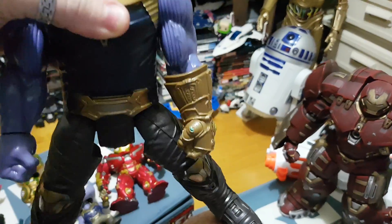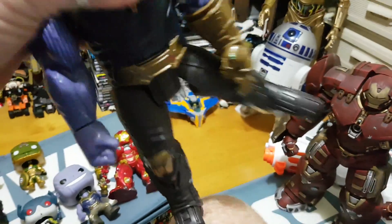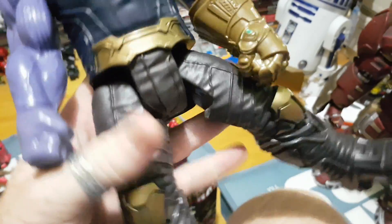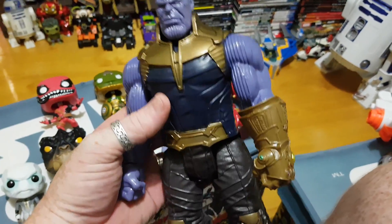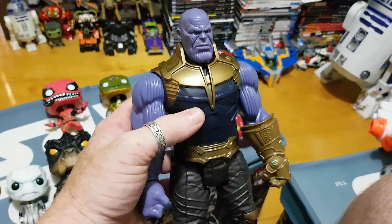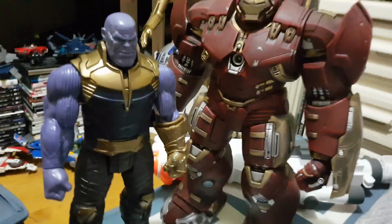You can do the splits with him — his legs go sideways, and also backwards and forwards as well. But all in all, if you're just looking to display a Thanos, probably a movie accurate Thanos, for $20 it's not a bad pick up.